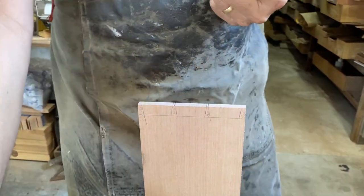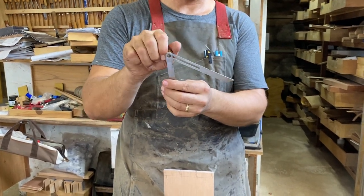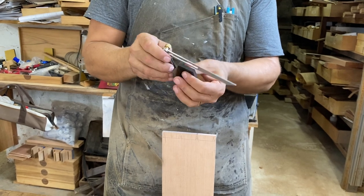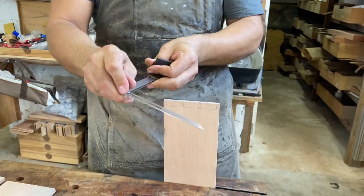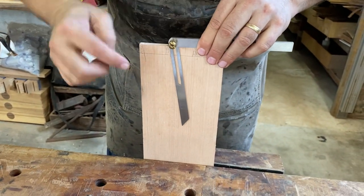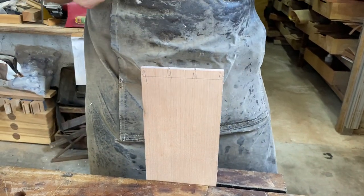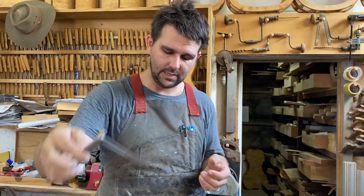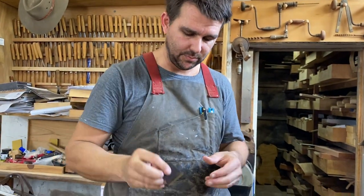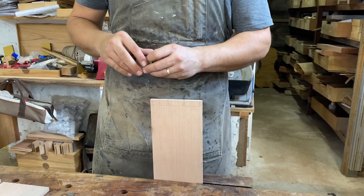If you didn't have a dovetail square, the alternative is to set up a sliding bevel — this is our sliding bevel, and I'm setting it to that 1 to 6 angle. I'll set it off that existing angle, or mark it out from my axis. Then it's the same thing — running lines back and forward, inside or outside. The only thing I don't like about the sliding bevel is it's big and clunky, whereas the dovetail marker is nice, small, and manageable. It also doubles as a square running back the other way.